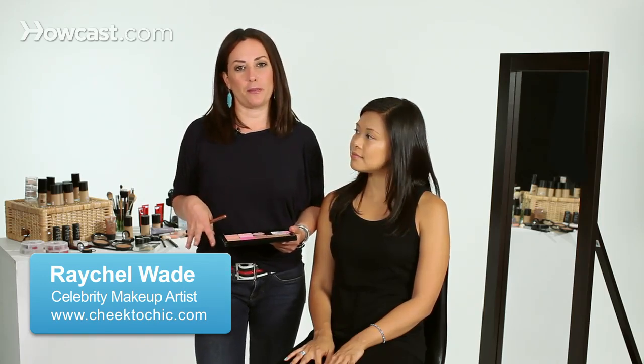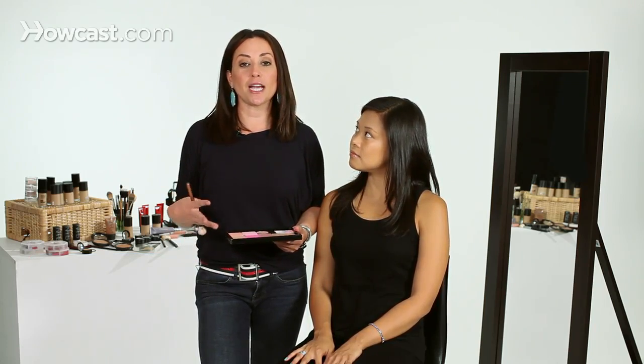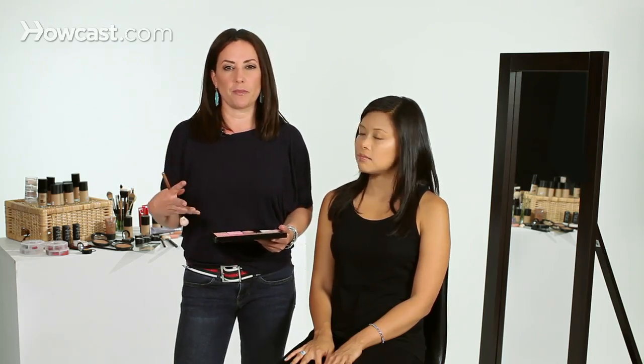I'm going to show you the best way to apply blush. With Asian skin, it tends to have a yellow undertone, so what I like to do is go to the other end of the spectrum and pick something kind of bright and cool, just to break up the monotony of the color palette.